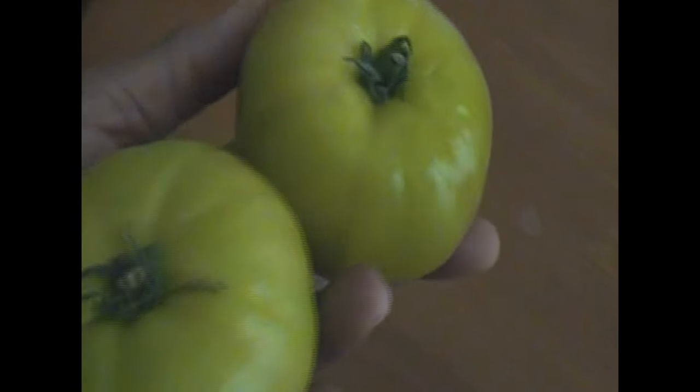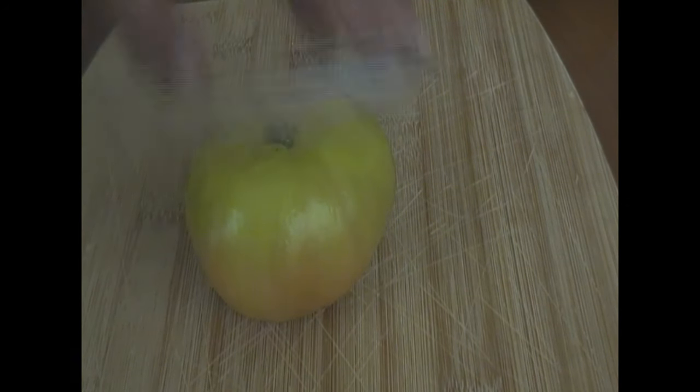Hey guys, this is Jackie. How are you guys doing today? I'm going to be making some fried green tomatoes today.